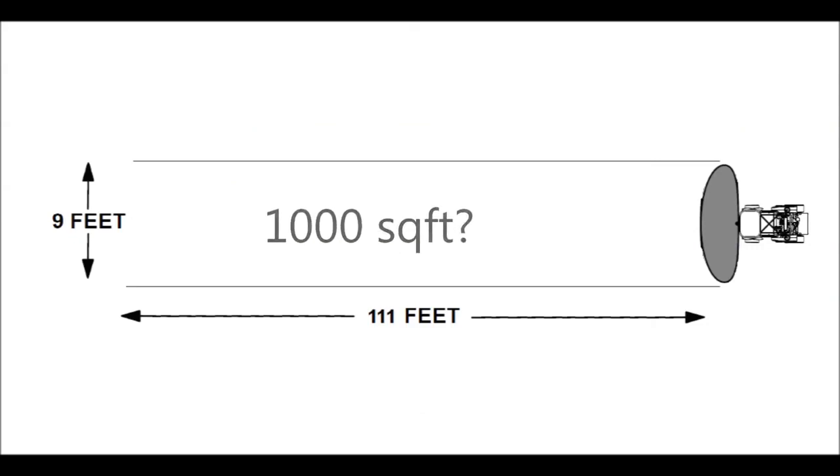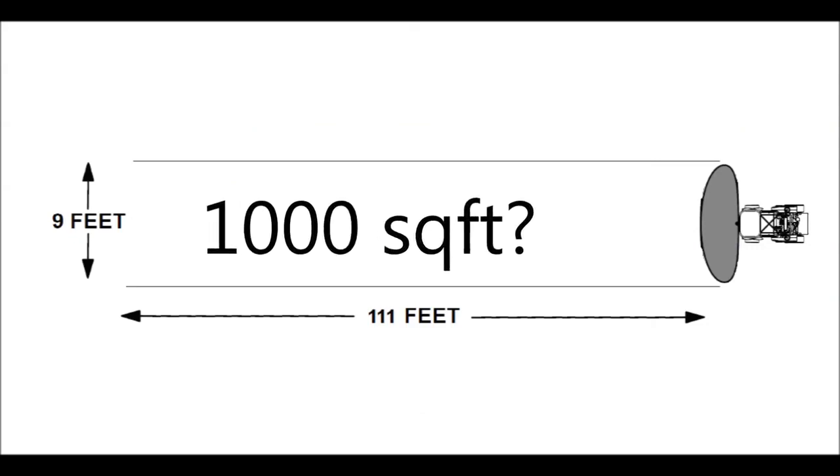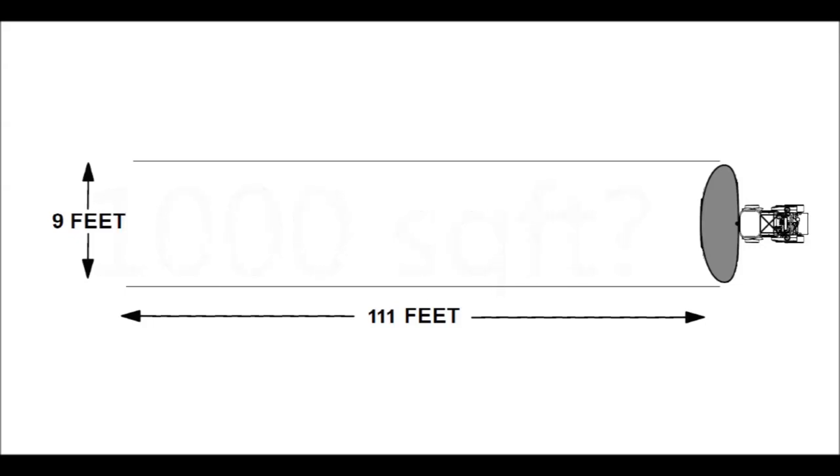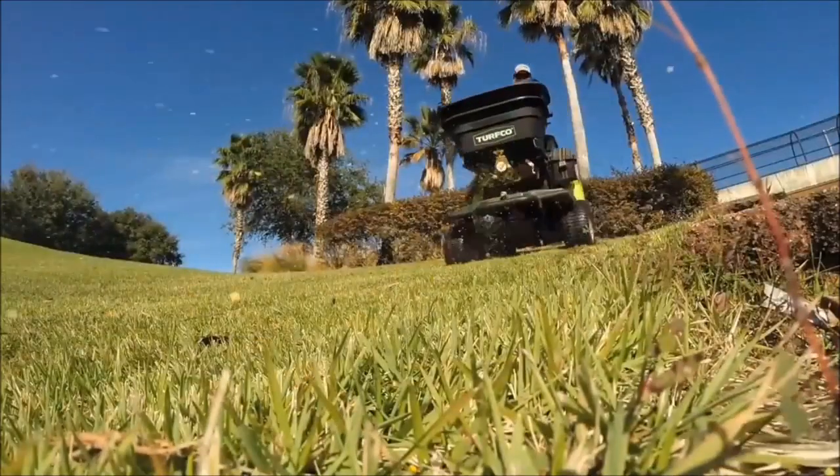The first video of this three-part series will focus on finding the speed and width of your application with the T3100. This will tell us how long it takes to cover 1,000 square feet. Once we know that information, we will easily be able to calibrate the spreader in video 2 and the sprayer in video 3.